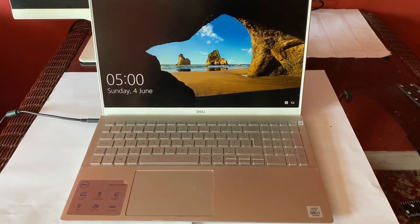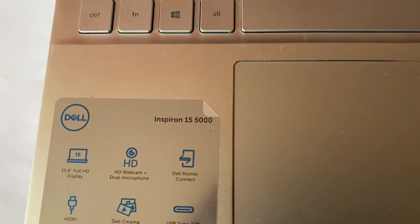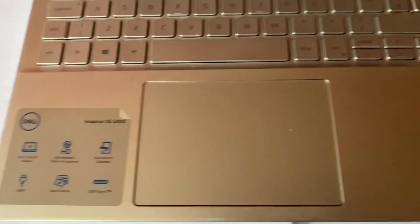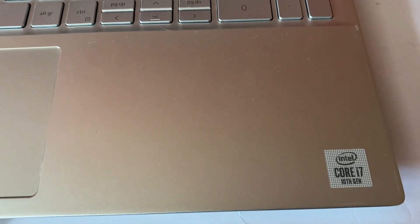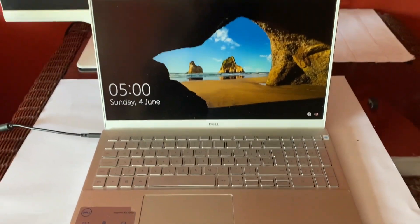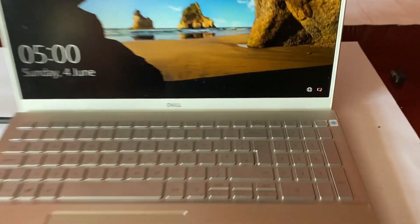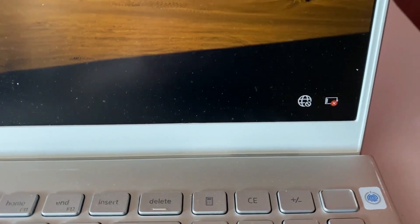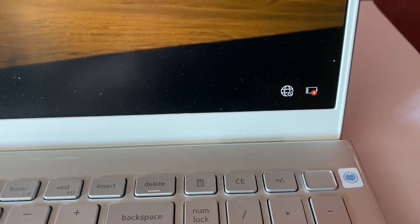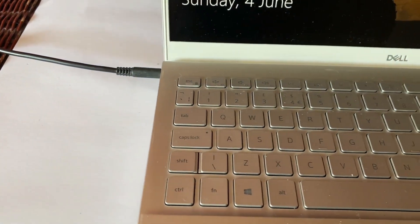Good morning everybody. This is a Dell Inspiron 15 5000 laptop — this is the i7 model, 10th generation, so it's a couple of years old but in immaculate condition. The reason I have this back is what you're seeing down in the corner: it's not charging, the battery's just about to go dead, yet the charger is plugged in.